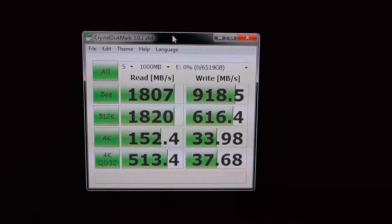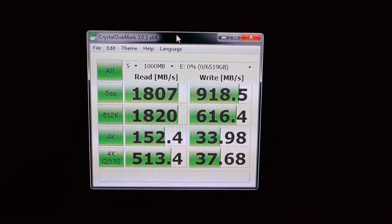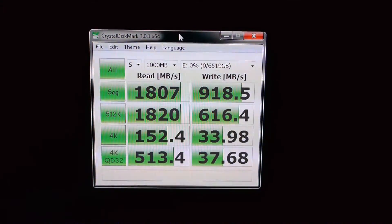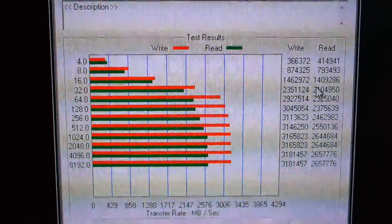And now for the benchmarks, which everybody is really interested in. We can see sequential read speeds of over 1.8 gigabytes per second, and write speeds of almost 1 gigabyte per second. Here are the ATTO disk read/write speeds as well.